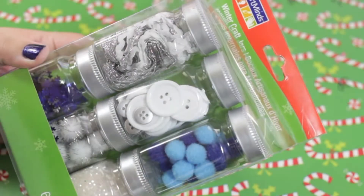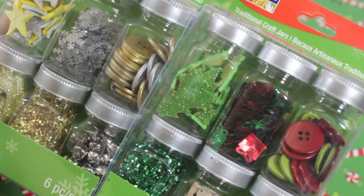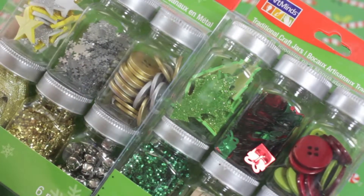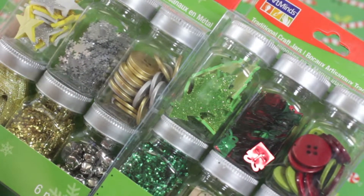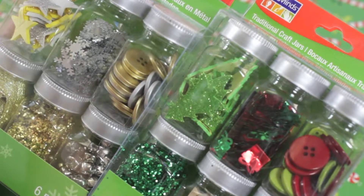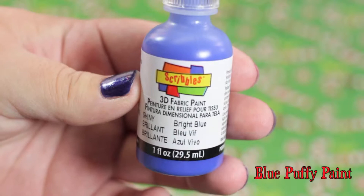You'll need some basic crafting supplies. I got this set and two other sets from Michael's. I thought it would be a simple and easy craft project for anyone to do, especially since it came all together. You can really use anything that you have laying around the house — the key is just to be creative. I added a few more supplies I had on hand.